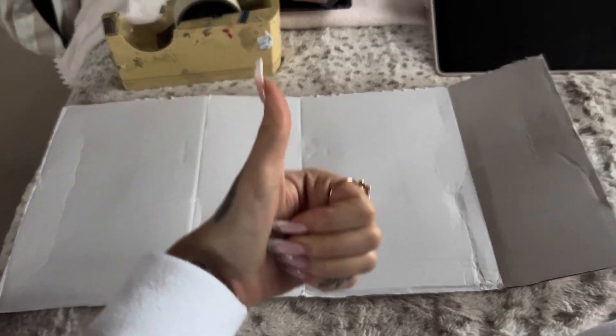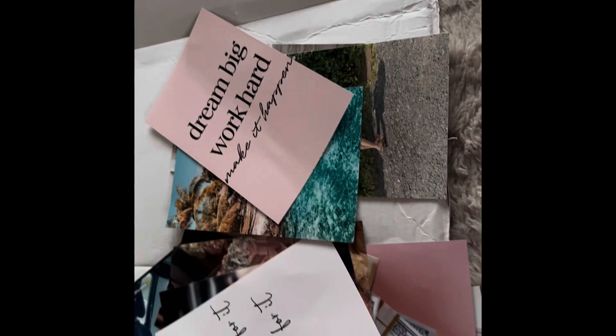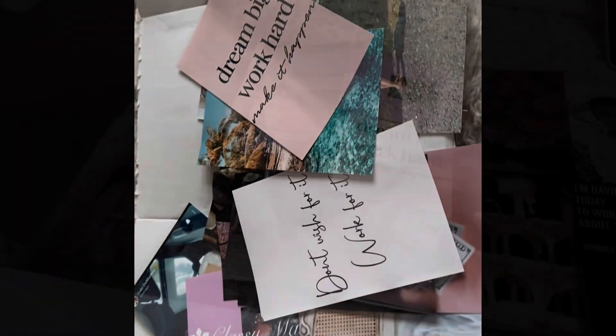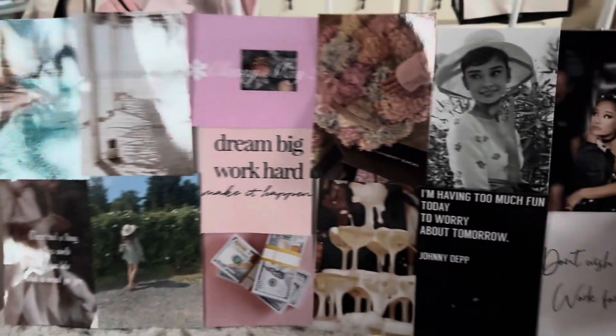As you can see, that's what it looks like now. These are the pictures I've selected, so I'm just going to lay them out where I want them. And here's what they look like all stuck down — I'm really happy with how it looks.